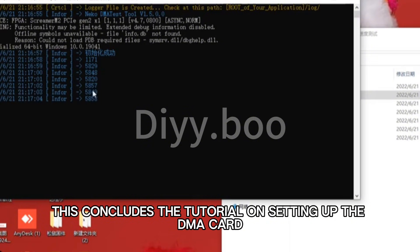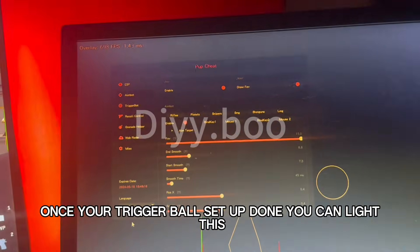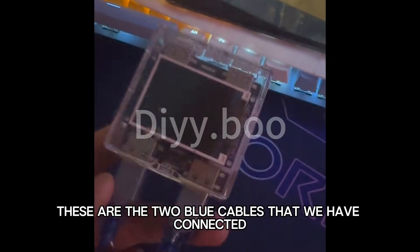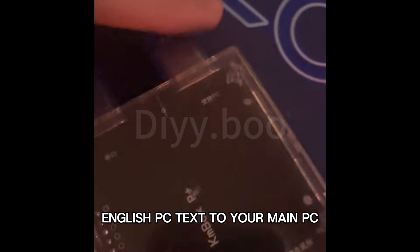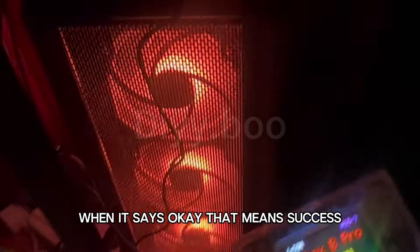This concludes the tutorial on setting up the DMA card. Now let's move on to setting up the KM box. Connect the two blue cables — the port labeled with the main PC text goes to your main PC, and the remaining port goes to your radar PC, and your aimbot is ready to work perfectly. When the KM box setup is done and it says OK, that means success.